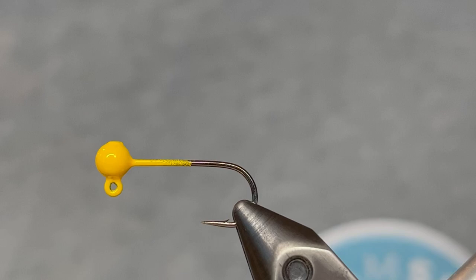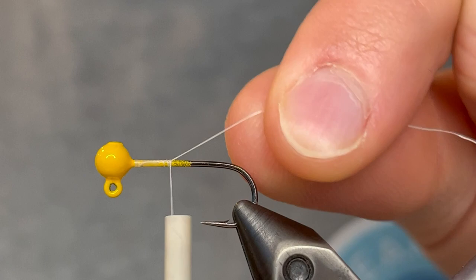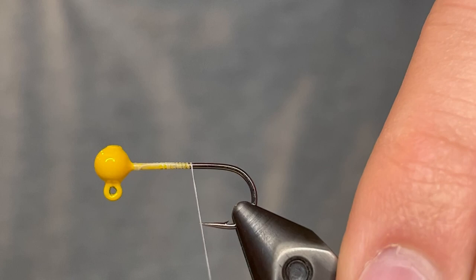The body is gonna be purple so I would use a purple thread or you could use yellow to match the head, but I'm out of those colors so I'm just gonna use white and then I'll color it at the end. This is a 6-aught unithread. We're just gonna start that thread behind the head as always and take it down to the point of the hook.